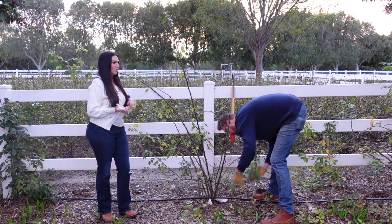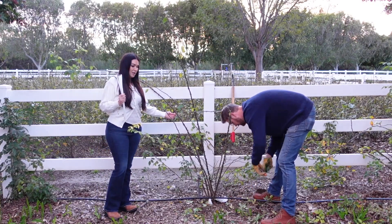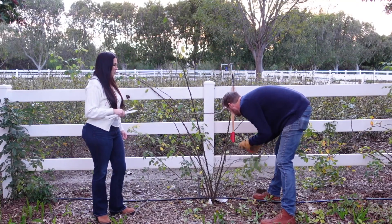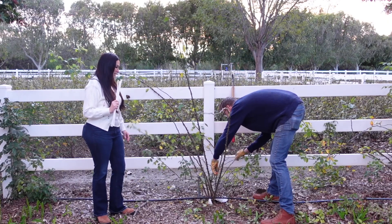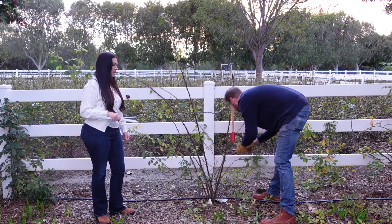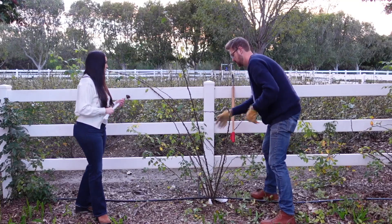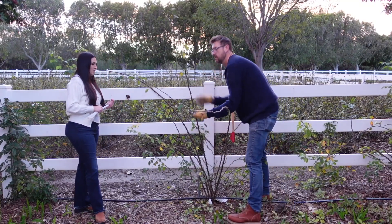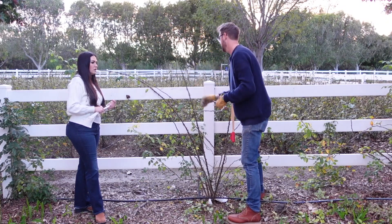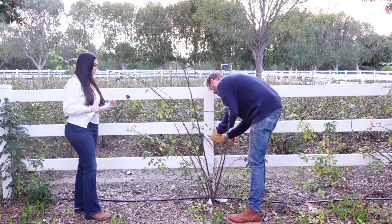All we want for this rambler or climber are these nice big thick canes that we can attach to the fence. The spindly stuff we don't need — it's not going to produce nice big flowers, it's very skinny, and it's just going to cause the plant to look not so pretty once it starts growing in about a month from now. I'm just going to clean up these long canes. It really did put on a lot of growth this year — this isn't even the biggest one; there are a couple down there that are much bigger.